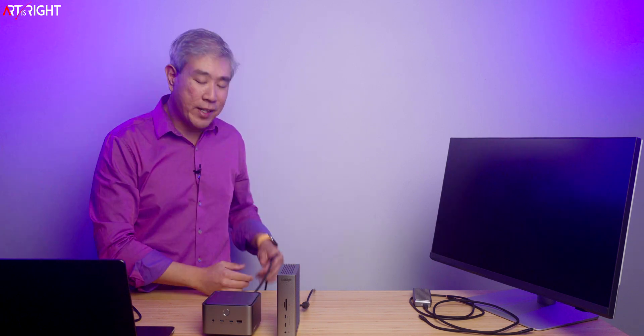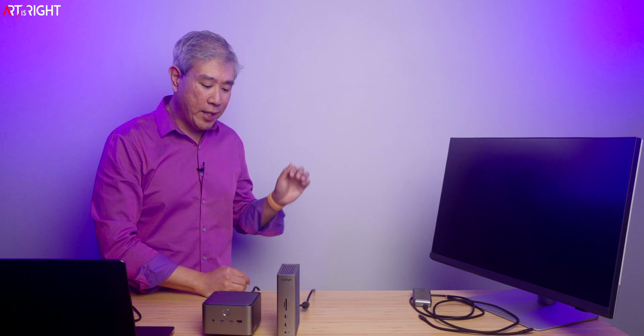One more thing: with the Anker dock, the cable going behind the table is nice and light. With the CalDigit, there's a power brick hanging below the table adding weight and clutter. If you don't want to deal with a power brick behind the table, that's definitely something to consider. Hope you find this helpful — give this a like, subscribe and hit the bell. I'm Art, and thank you for your time.